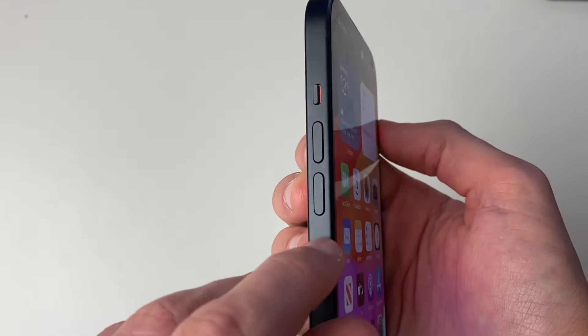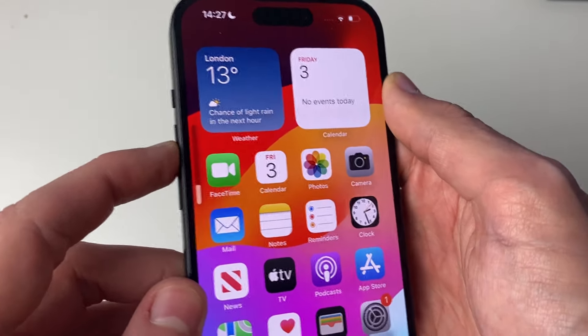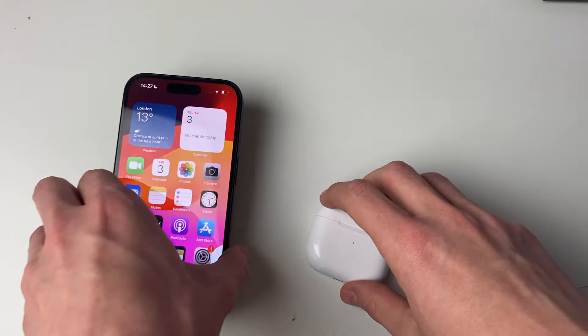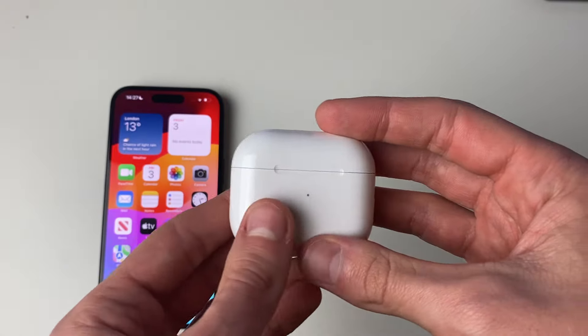First, this may seem super obvious, but do make sure you have increased the volume on your phone — on the side, just tap up like so and make sure you have actually increased it. That's very simple and that probably isn't the actual problem.